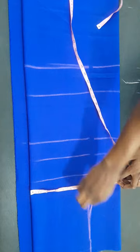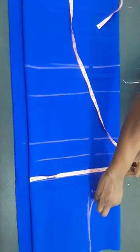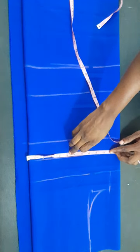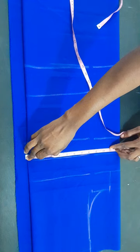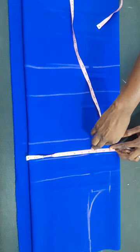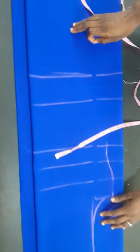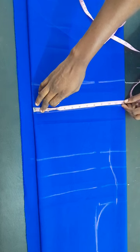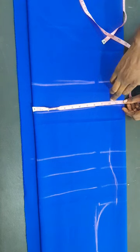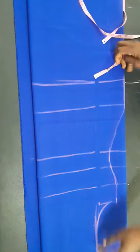Now we'll mark our body circumferences. Our bust is 32 inches — divided by four and then I added 2.5 inches as swing allowance. Coming down to the underbust area, our underbust is 28 inches divided by four giving seven inches, with swing allowance that becomes 9.5 inches. I connect it to the bust line. Coming down to our hips, the hip circumference is 39 inches divided by four with 2.5 inches allowance added.